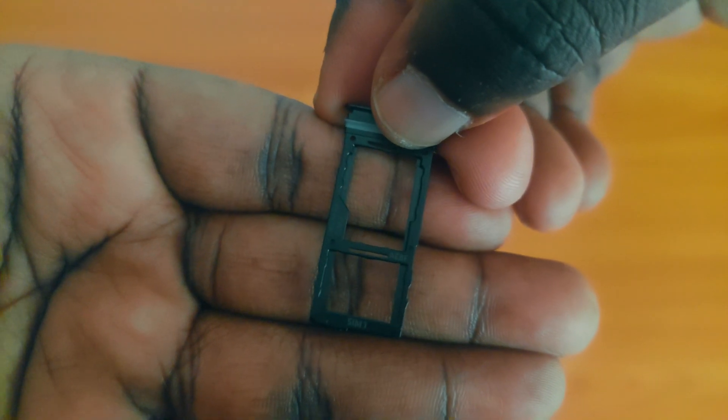This, ladies and gentlemen, is called a hybrid SIM slot. I had to look it up.